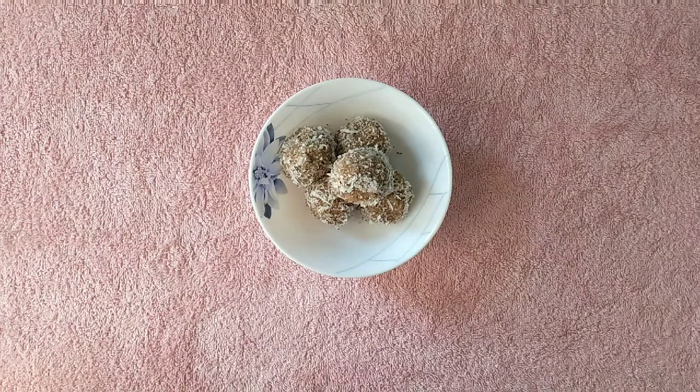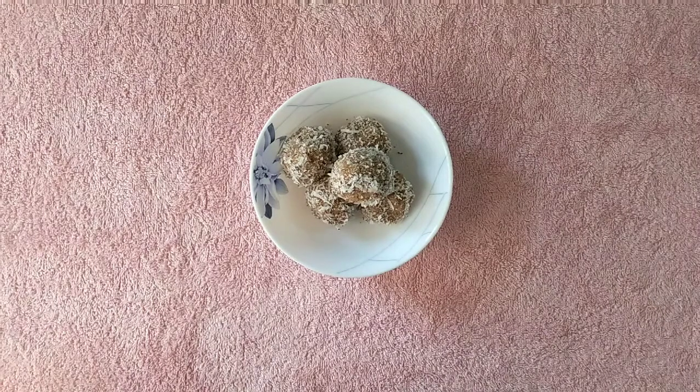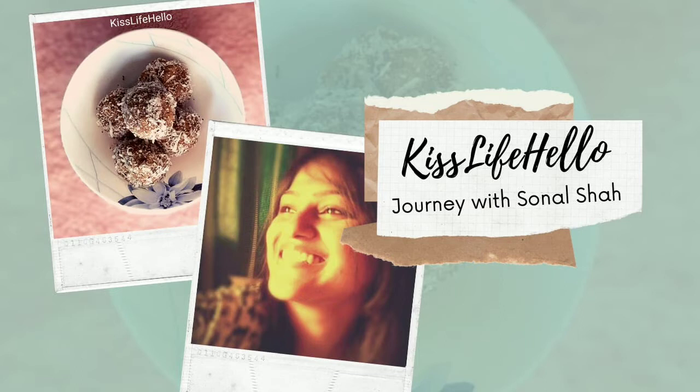Hey guys! These energy balls are an easy healthy snack idea. They are packed with nutrients and naturally gluten free and also vegan too. They are simple, delicious and I know you are going to love them for sure. So welcome back to my channel Kiss Life Hello Journey with Sonal Shah. Before we begin please do subscribe to my channel if you haven't yet. So without further ado let's begin.